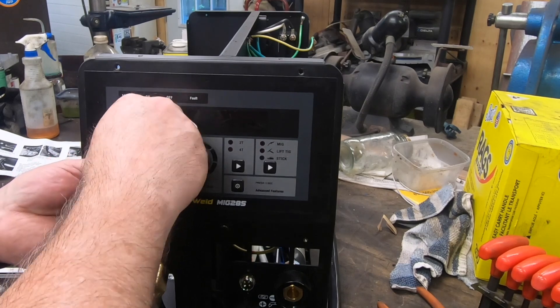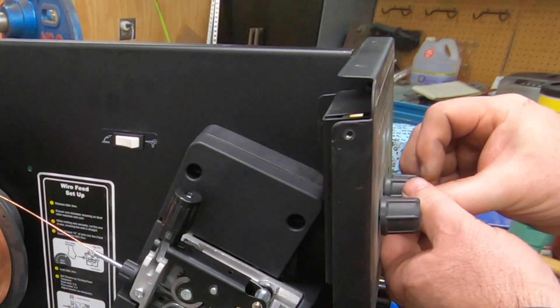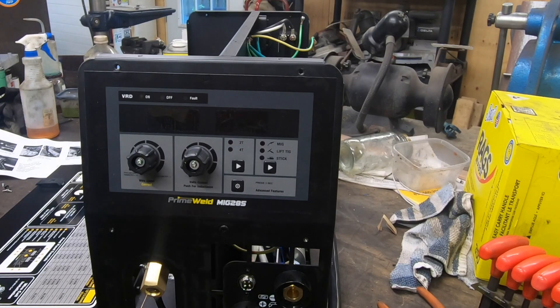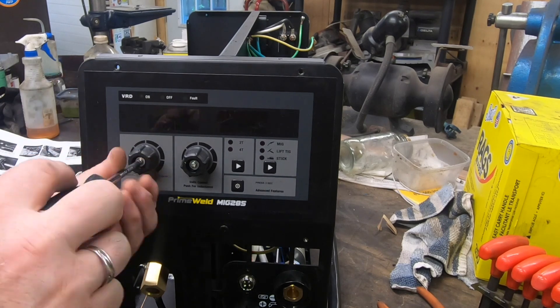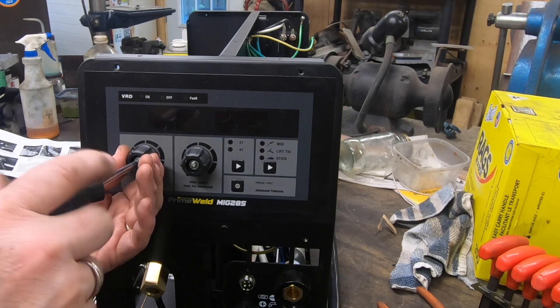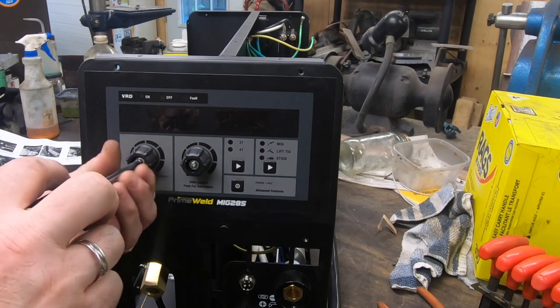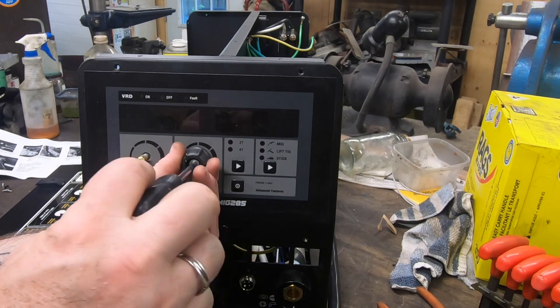Next, we need to remove these front knobs, starting by removing the little yellow plastic caps that go over the end. There's a screw in the center of the knob, and you need to hold on to the knob itself in order for the screw to back out — otherwise it just sits there and spins.